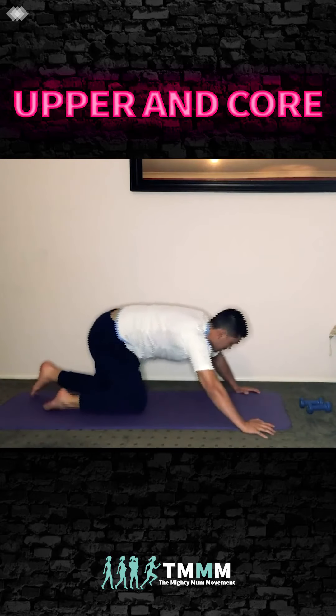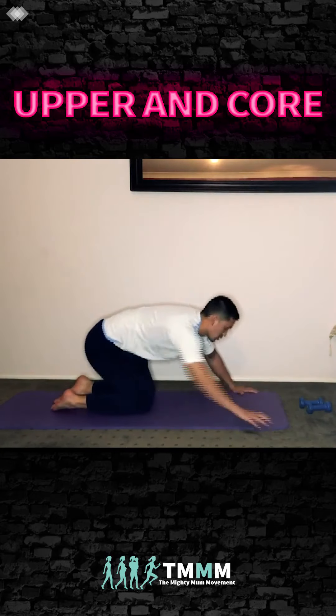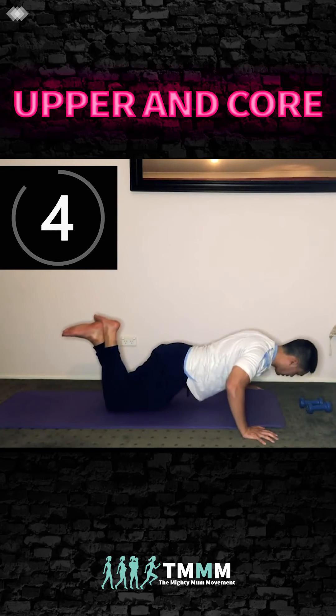Shake it out, then we're going to hold the push-up halfway at 90 degrees. Drop your shoulder blades down and squeeze. You can do this on your knees as well — that's totally fine. Hold the push-up, squeeze the back, breathe, head in neutral, squeeze your glutes, and smile. Keep going.